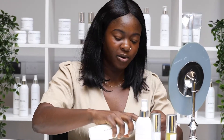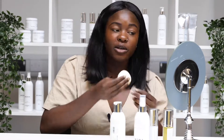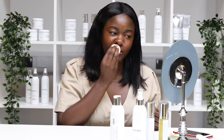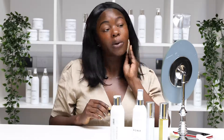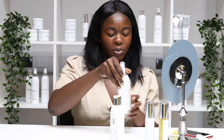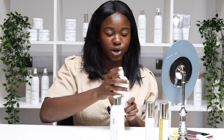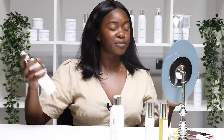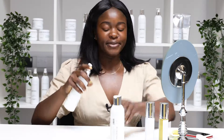Get a bit more. This rose micellar water smells so good, but not overpowering — quite subtle as well. And then after that, I usually go in with the Rose Facial Toner, just a couple of spritzes. Smells so good.